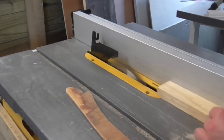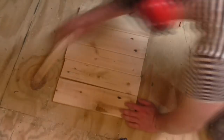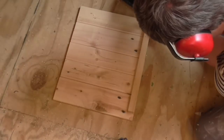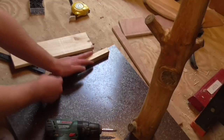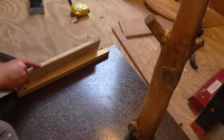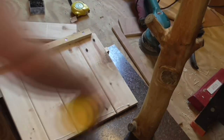Then I ripped down some more pallet wood into strips to use as cleats to build the walls of the enclosure. I chose which sides of the pallet wood I wanted to face inwards and outwards, then glued and screwed the cleats to create a wall panel. Then I screwed another cleat to the base, using a piece of pallet wood as a spacer to set the distance from the edge. This cleat would then be used to secure the wall panel to the base.